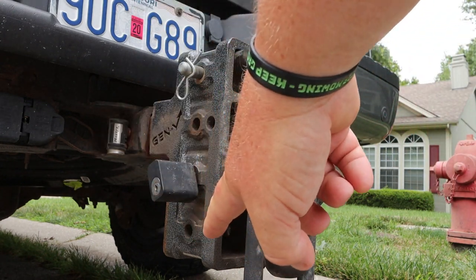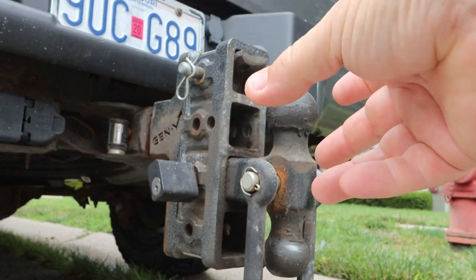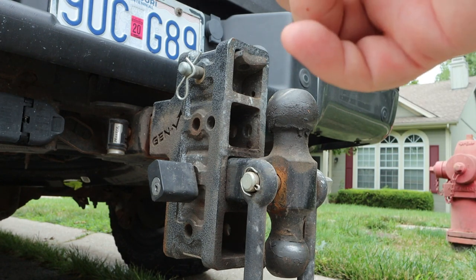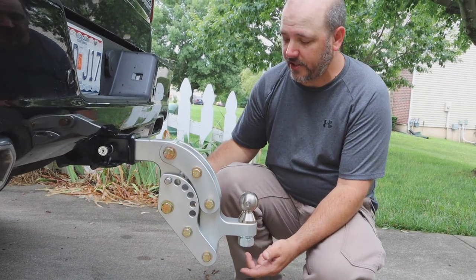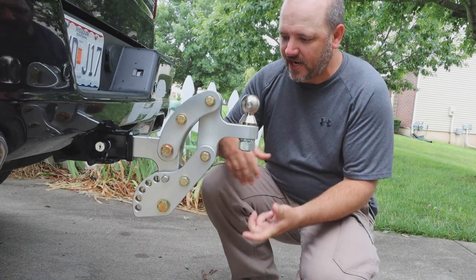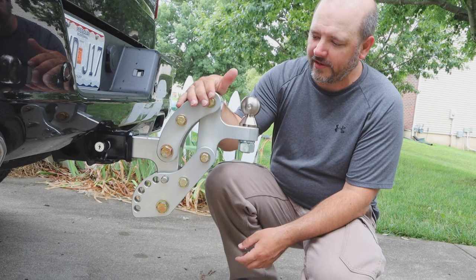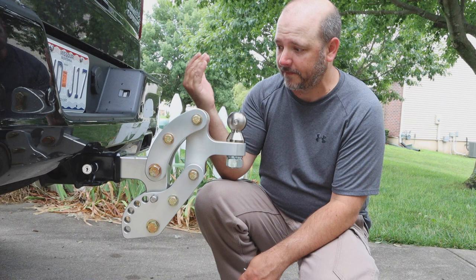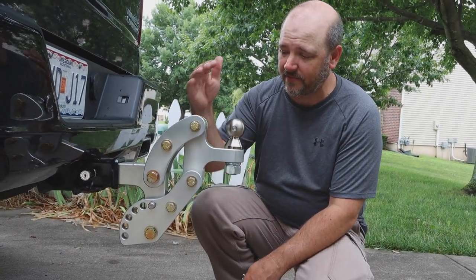With the standard hitch, each time I want to change it I have to unlock it, pull the pin, physically pull it out, and move it to a different hole. It's not the hardest thing, but the Rhino Hitch is a thousand times easier. Also — this is not a stationary position at the bottom. If you're not hauling anything, just lift it up and it's out of the way. As quality and good-looking as it is, I could see someone wanting to steal this off my truck.